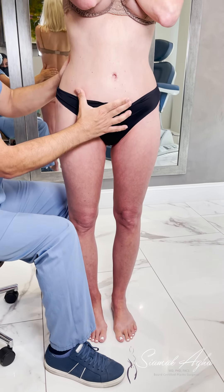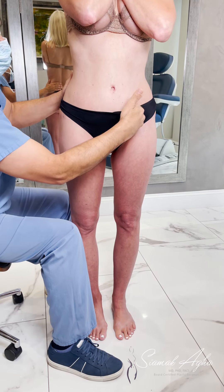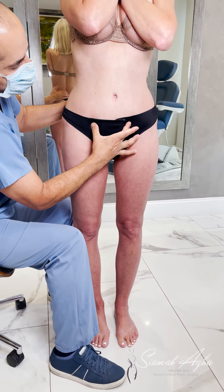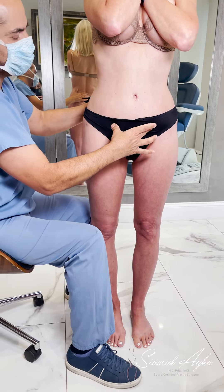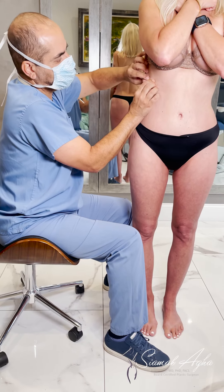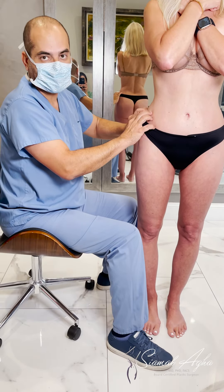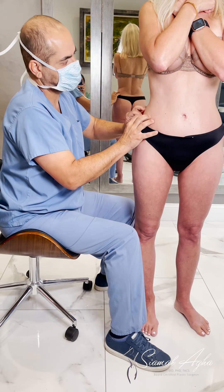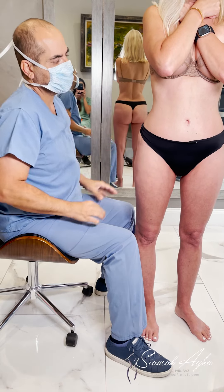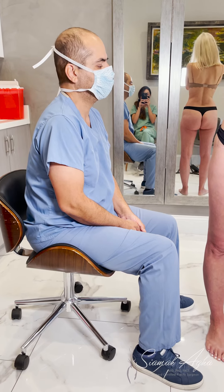Her tummy looks good so I don't have to do much, but I'm going to sculpt her and create a high definition look in the front with liposculpture and laser. We'll also take care of these two small bulges, which are actually muscle laxity, and we'll be fixing that from inside. Then we'll pay attention to the finer details — as I tell my staff, the difference between good and great is attention to the finer details. The more you attend to the minor problems, the more you get out of the surgery. Thank you for coming all this way.